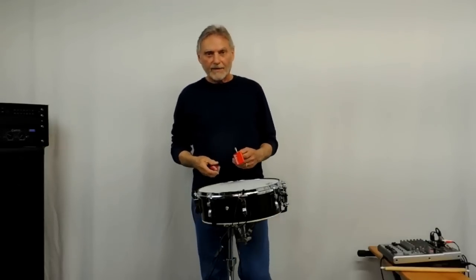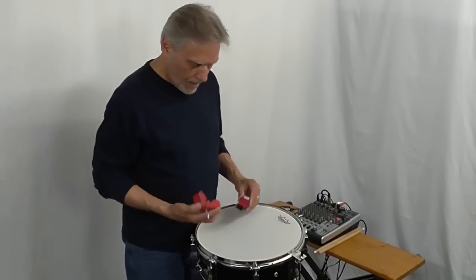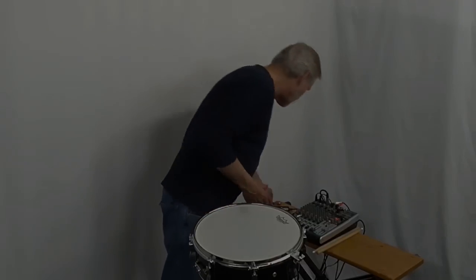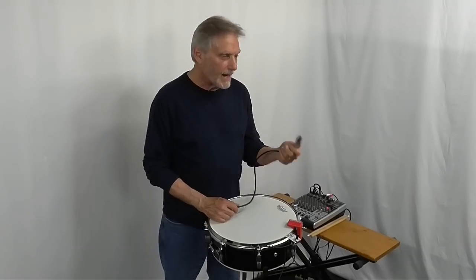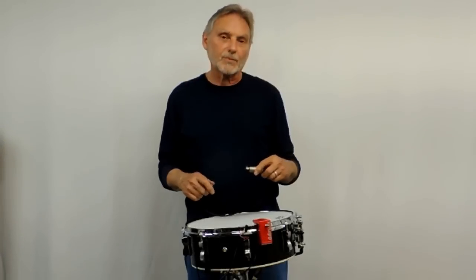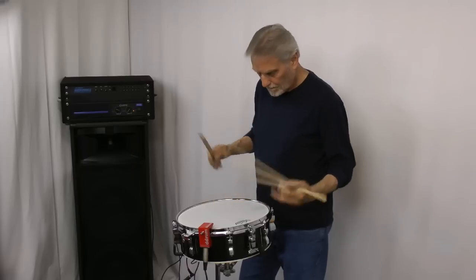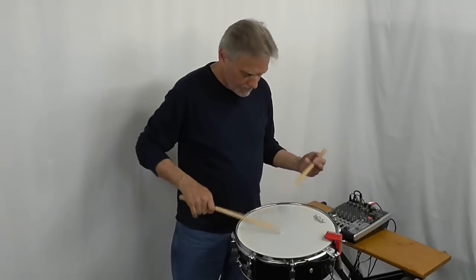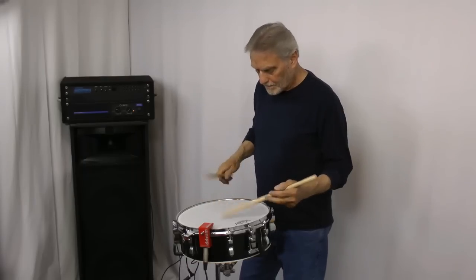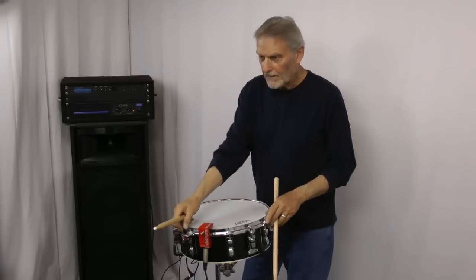D-drum is another company that's been building triggers for years. They have two different designs: the red shot trigger and the clamp-on trigger. I'm going to put this one on the drum and test it. They both basically have the same sensors in them. One of the drawbacks with D-drum triggers is you have to have a mic-type cable to plug into these, and they're not included with the trigger — you have to buy them separately. Here is the D-drum trigger, then Extreme Drums. D-drum again. You don't have the dynamics with those either.